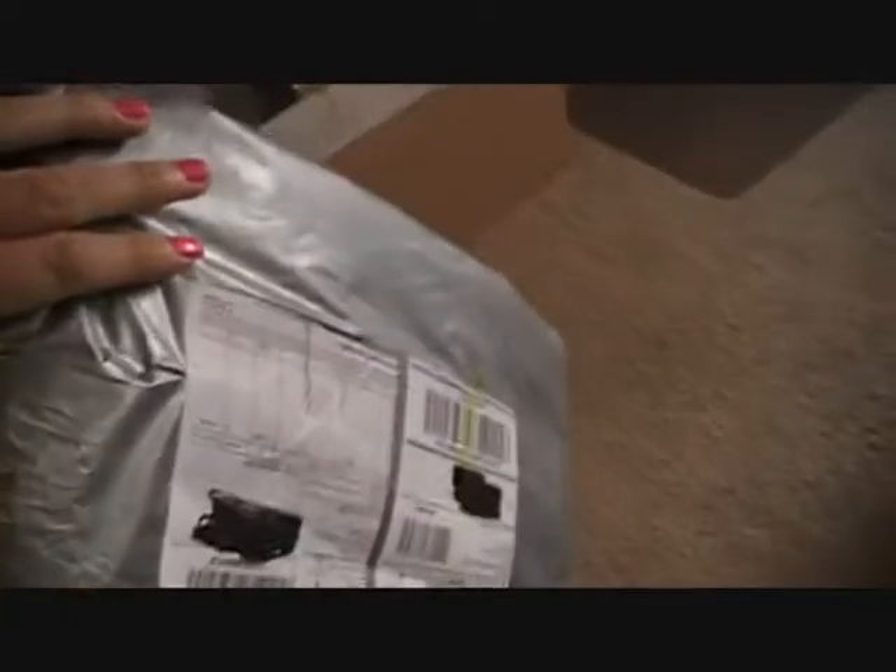Hey guys, I just got a package in and I've been waiting for this package for a while. So let's bust this bad boy open and we will see what I got. I've got my trusty scissors and my package, so let's just bust this bad boy open. I'm going to be very careful because I really don't want to rip it.